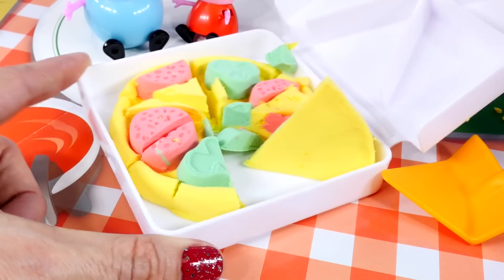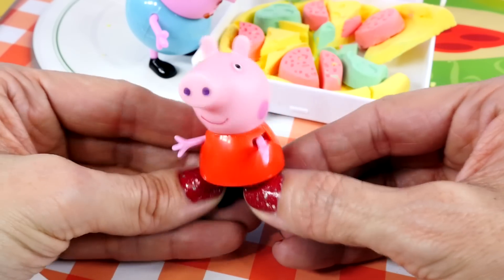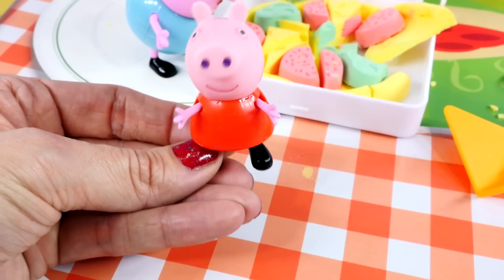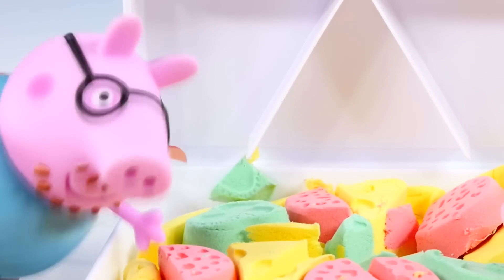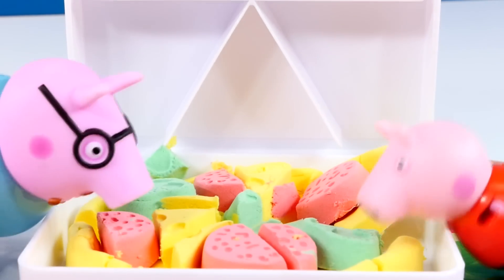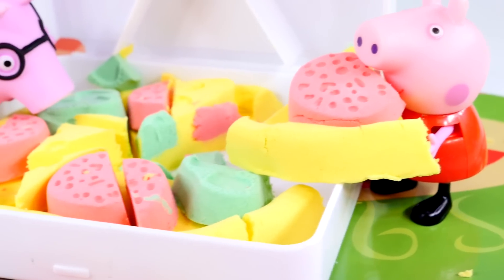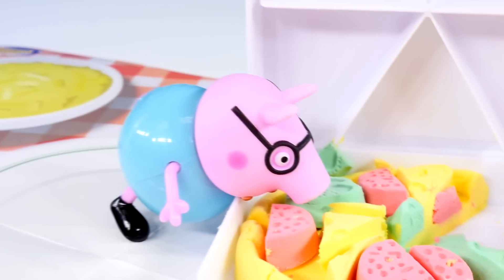Peppa and Daddy Pig probably won't care at all. May we eat now, Amy Jo? I'm quite hungry. Yes, of course, Peppa — go ahead and eat. Peppa and Daddy Pig must have been starving — they've eaten almost the entire pizza.